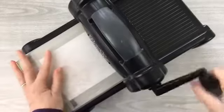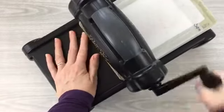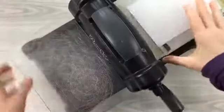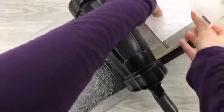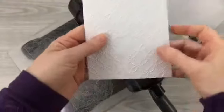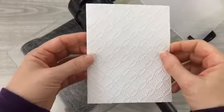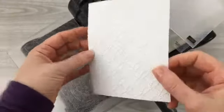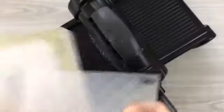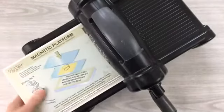I put that piece in, place the embossing folder on — I always put the fold of the embossing folder through first; that's how we were originally taught. I run it through the Big Shot, and this is the beautiful embossing it creates. That will be on the front of the card.